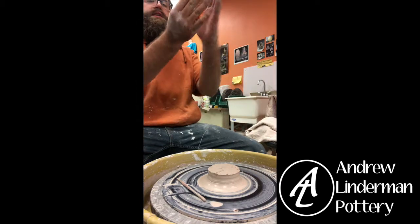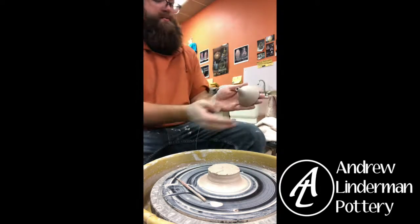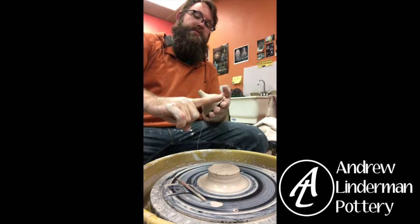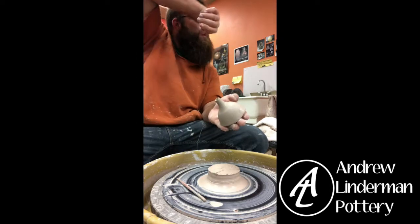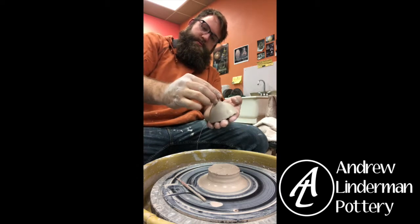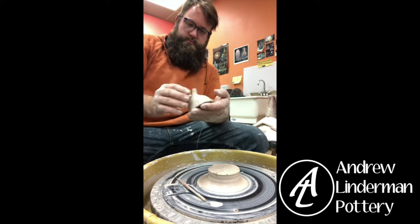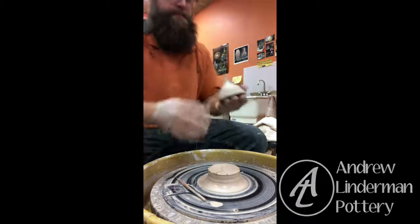When this goes on the side of the teapot I'm not going to stick it straight on like that because it'd look strange. I'm going to cut this at an angle so that when it sticks on, the spout is sitting at an angle. If you want your spout to curve up or down, now is your chance to put a little sass in there.